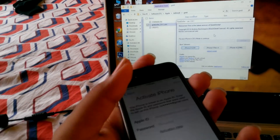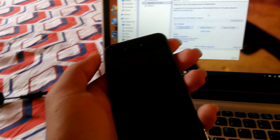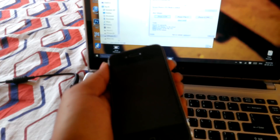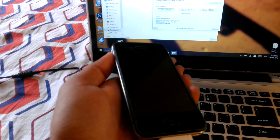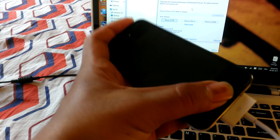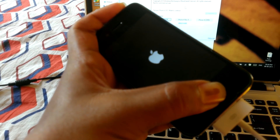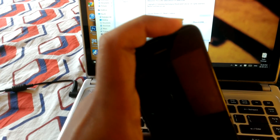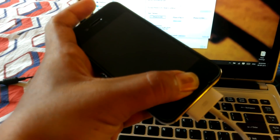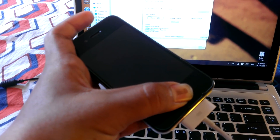It asks you to connect your iPhone 4 in DFU mode. To go into DFU mode, firstly turn off your iPhone. Once your iPhone is turned off, hold the power button as well as the home button while turning it on. Once the Apple logo disappears, let go of the power button but keep pressing the home button. Your iPhone is now in DFU mode and the process starts automatically.